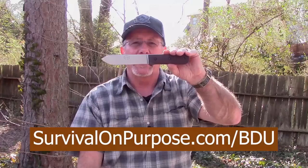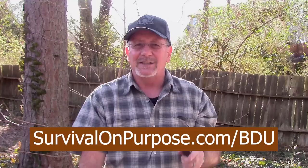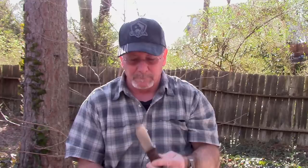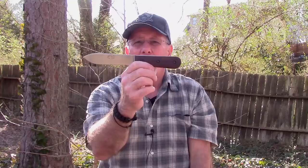If they happen to be out of stock on something you want, just click that little 'notify me' button and you'll get an automatic email as soon as it hits their inventory. Get your first month for just 99 cents at survivalonpurpose.com/bdu. Now, before we get into the knife stuff, let me do a quick history lesson — I promise I'll keep it short. It's important because this is a very historical design, especially this particular Ka-Bar model.